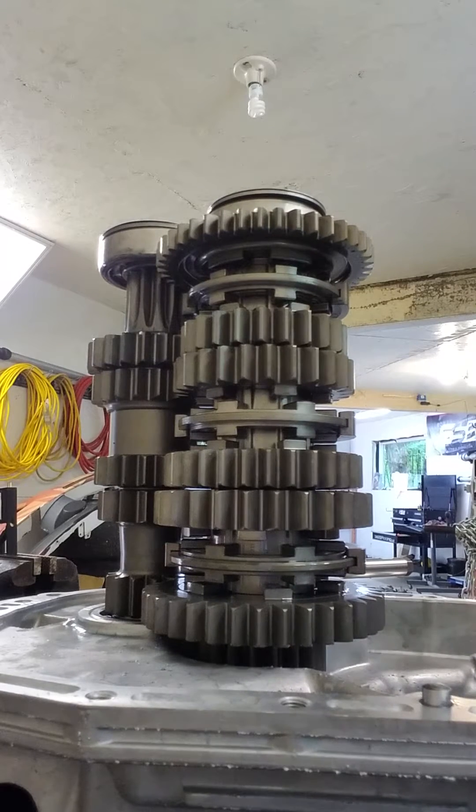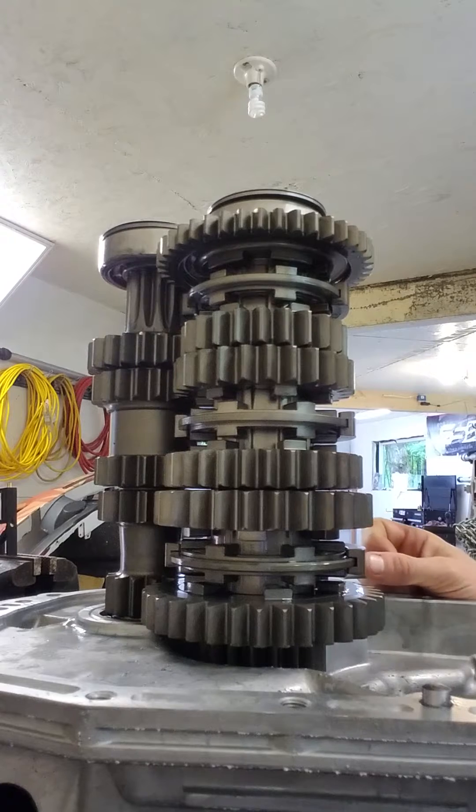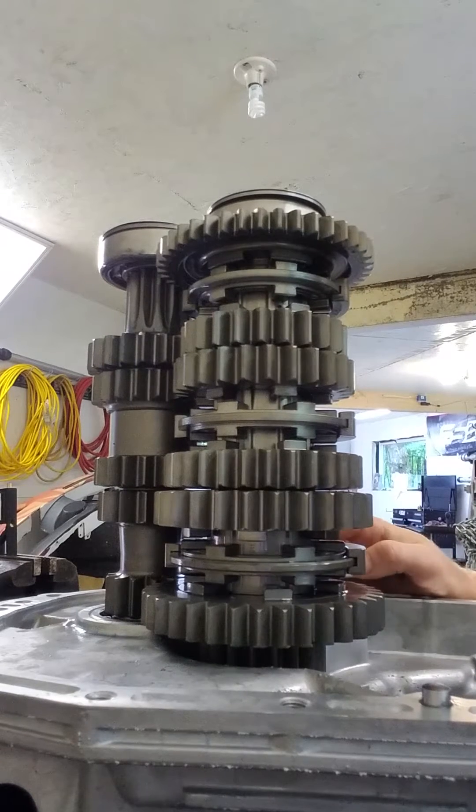Hi, I'm Andy. I'm from 365 Racing, and I'm here just to show you a little bit about our 5-speed Drenth Sequential Transmission.